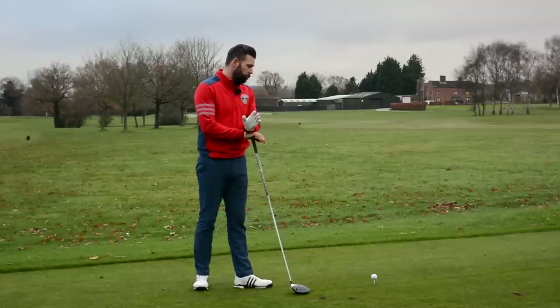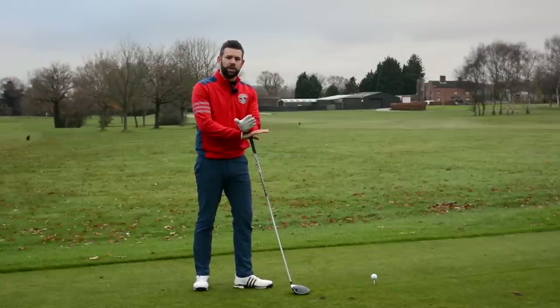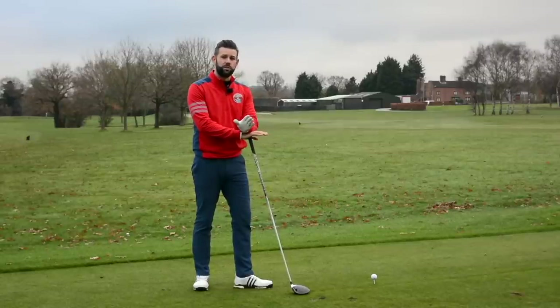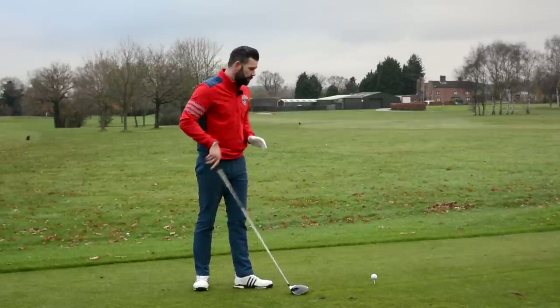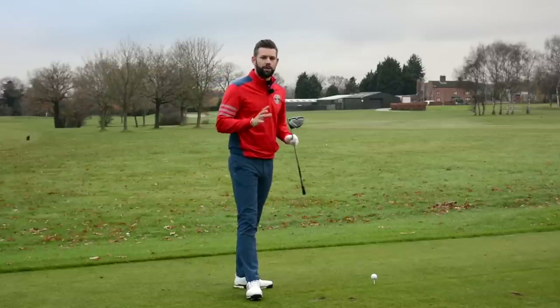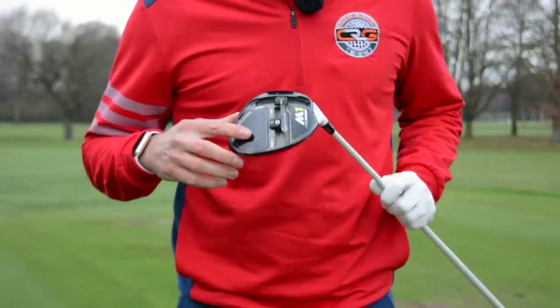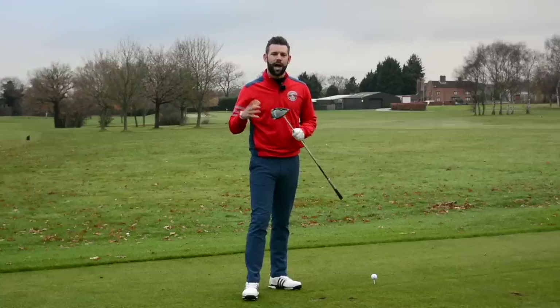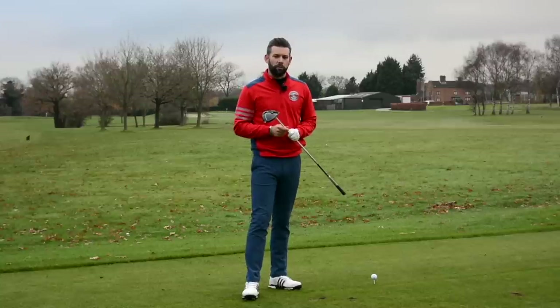We are going to go through a couple of things that are really influential in creating spin, but before we do that we just need you to check two things. Firstly, you need to make sure that the driver you have is correct for you. If you have the wrong driver — that could be the wrong head style, the wrong shaft, the wrong loft — you can have too much spin on the ball flight.